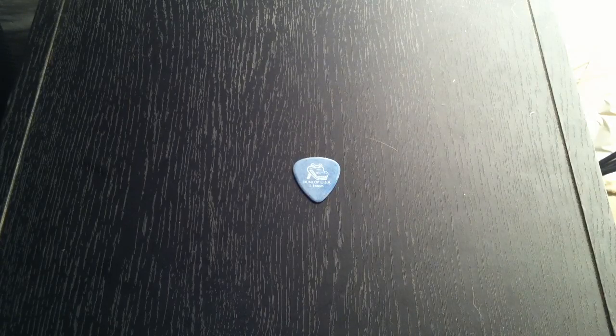Alright everyone, so that is just a quick demo of the Dunlop Gator Grip picks, 1.14 mm thick. The rougher textured surface makes it a really cool pick overall. I like the balance of a pick that is a little bit on the firm side but you still have a lot of good feel without it being super heavy and uncomfortable. I definitely recommend checking it out. More gear reviews and extras online at www.askguitarpro.com. I'm Jake and we'll see everyone next time. Take care guys, bye.